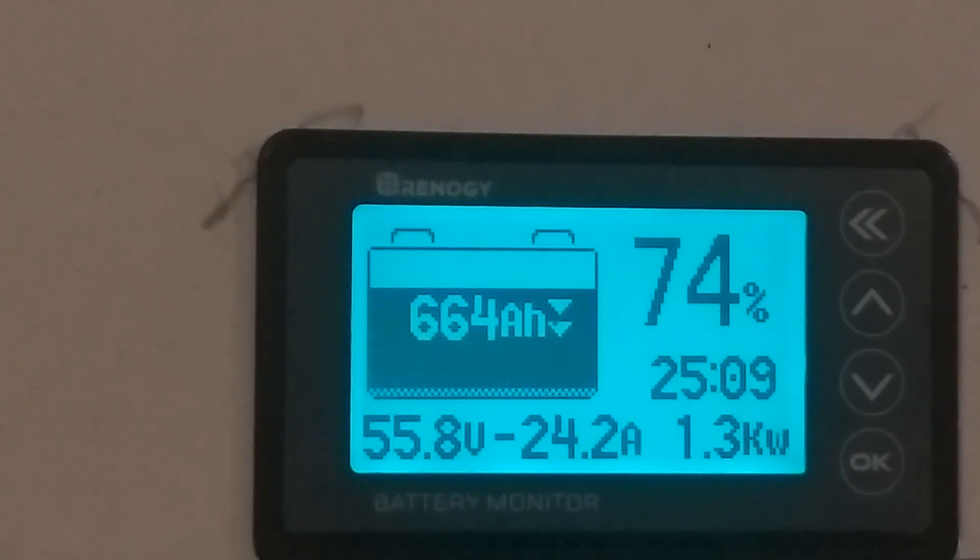24 amps. But guys, this has been 13 minutes. Thanks for watching. If y'all got this far, have a good one.